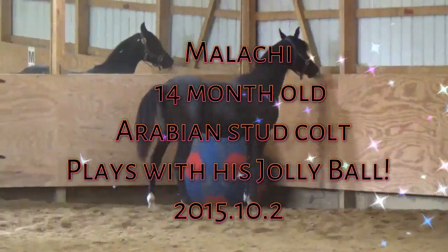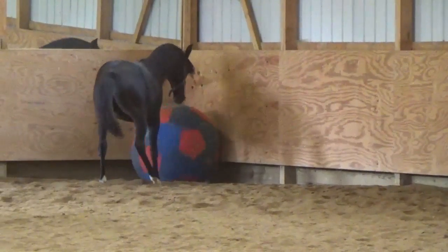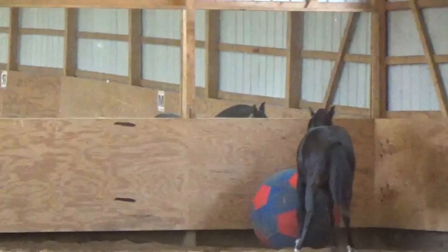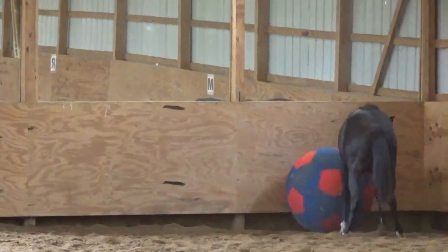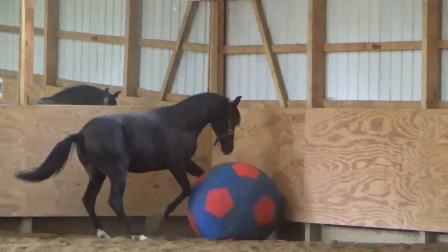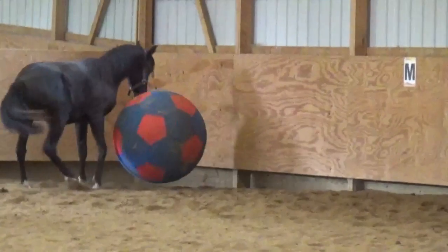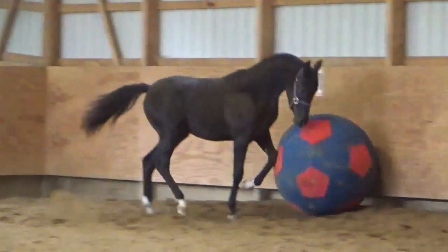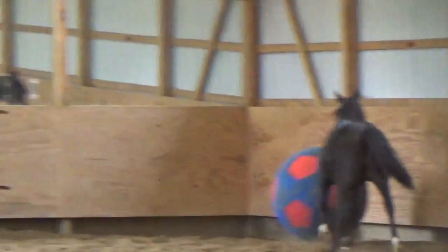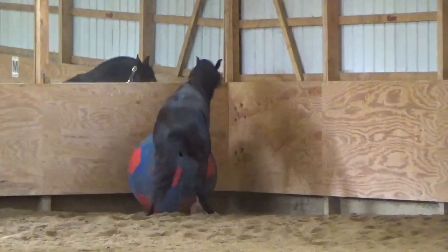I think my eyes are blurry. Are you going to play with it? He's bouncing it like a basketball. We're back in the corner, dummy.